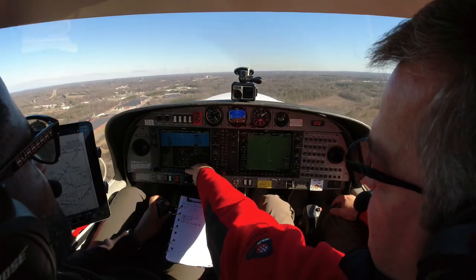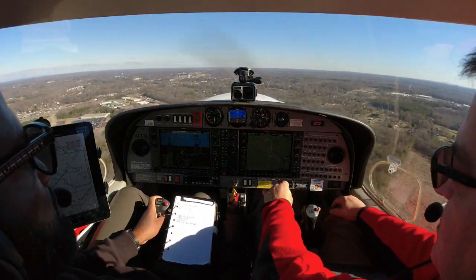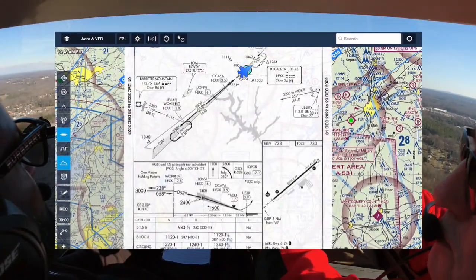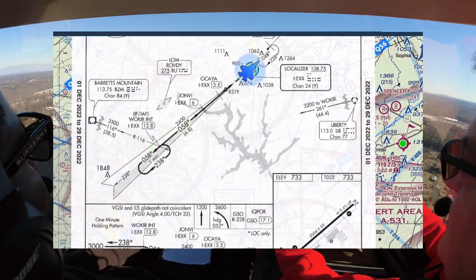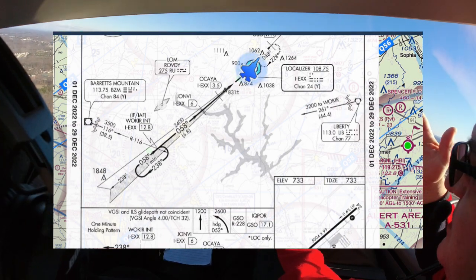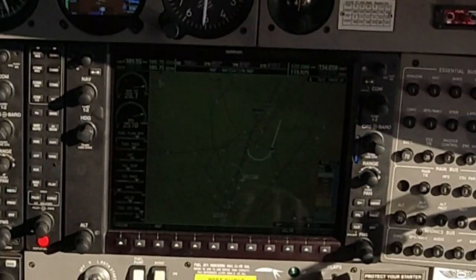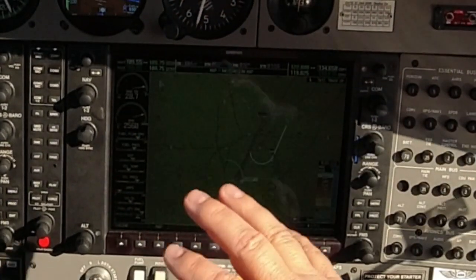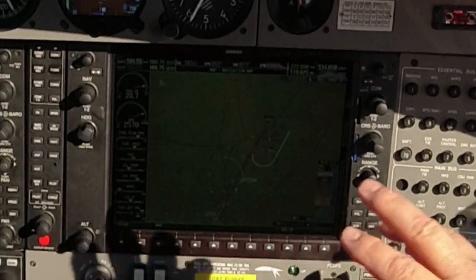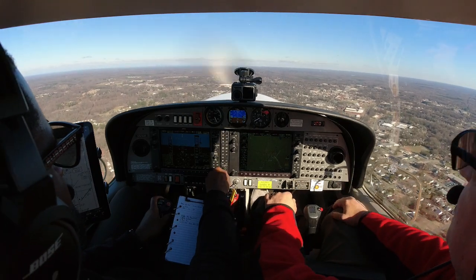This is interesting — see what's happened? It's gone into suspend mode, which means it's not going to give you any more guidance. So if you were doing a missed approach right now, you would press SUSPEND, and now it's going to route you to the hold as published. But you have to remember to take it out of suspend mode, because it doesn't know what you want to do. It will not give you the next sequence until you take it out of suspend mode.